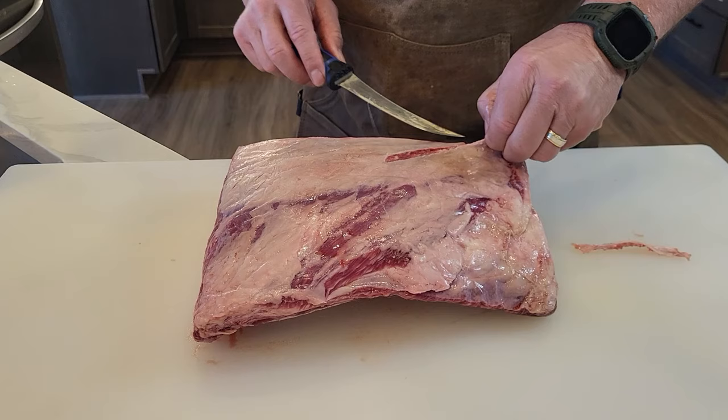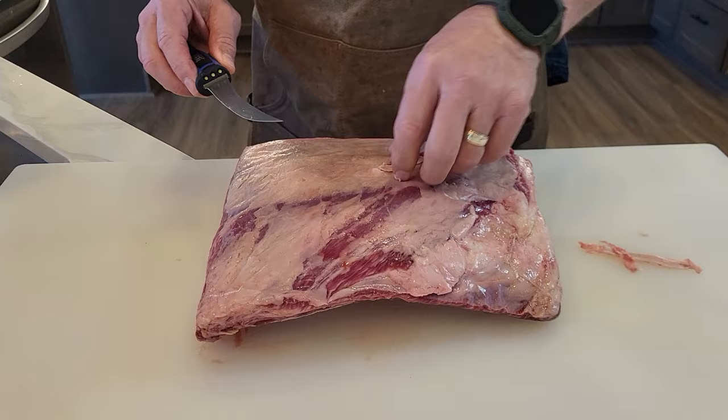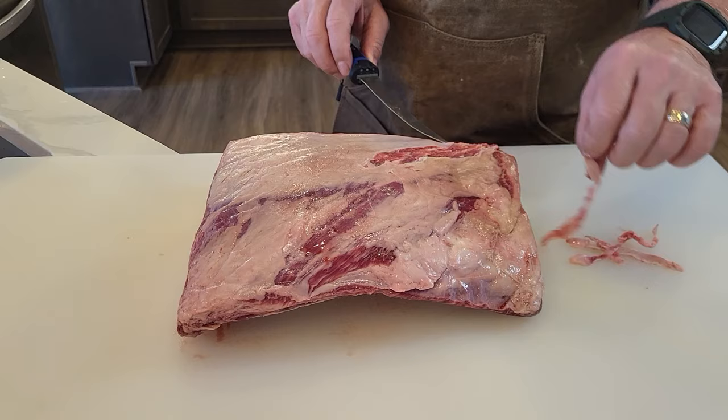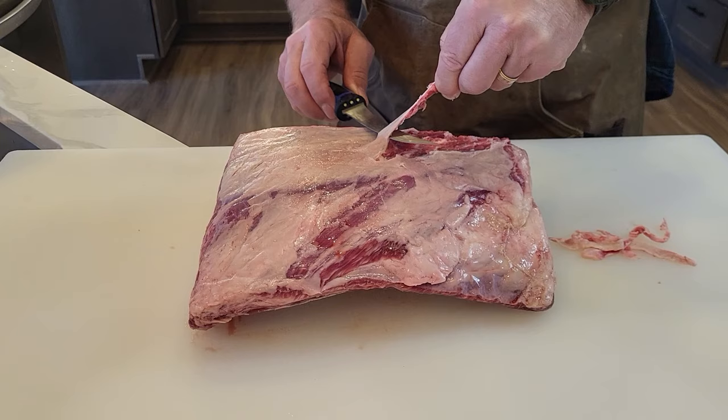These ribs are not cheap so you don't want to waste any meat. This is a three bone pack, it weighed about five pounds and it was 42 bucks. I got these at Costco — they only usually have them around holidays so that's when I like to get them. You want to make sure you get all that silver skin off so the smoke and the seasonings can get down into the meat. This is my absolute favorite cut of meat for barbecue. I just absolutely love these beef short ribs and you can see there's just fantastic marbling all the way through.